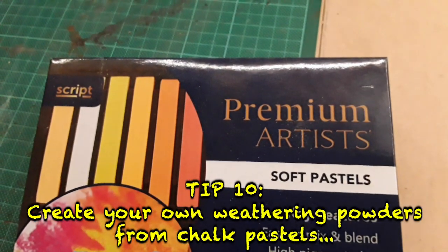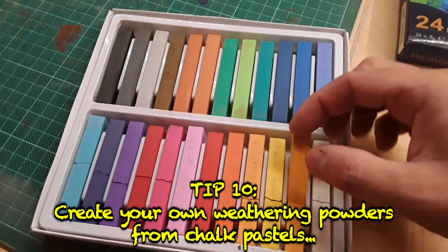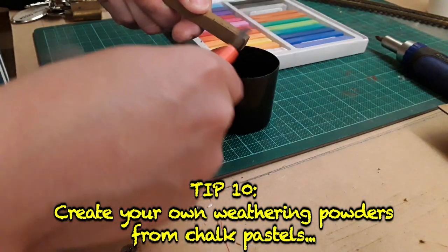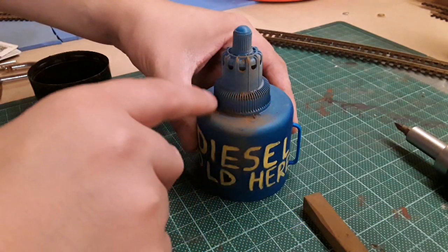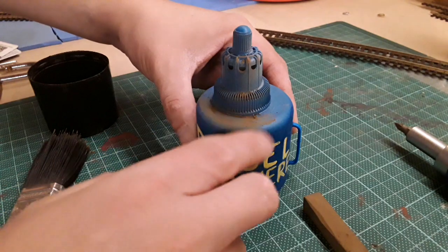Save money on expensive weathering powders — simply buy a set of chalk pastels. You can usually buy a set with multiple colours cheaper than a single tub of weathering powder, and grind them up yourself. Ground chalk pastels often work just as well as weathering powders.